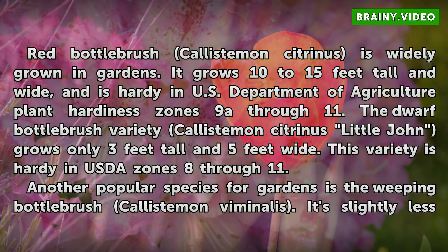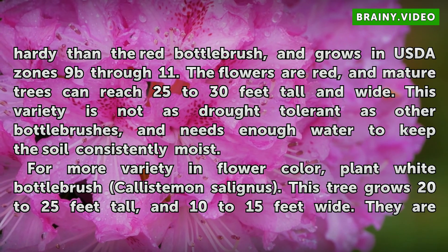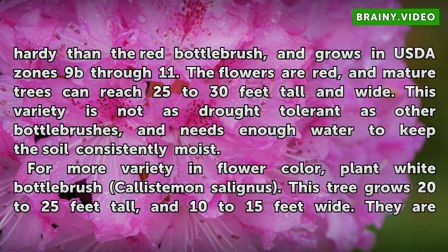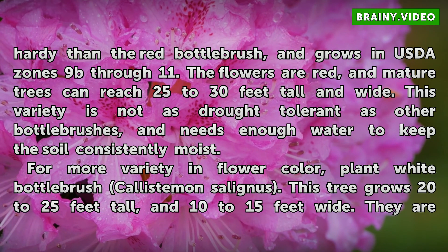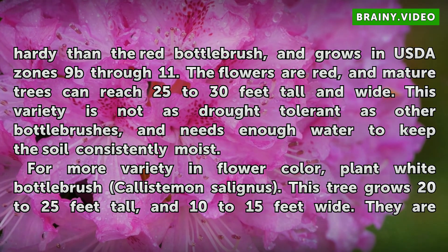Red Bottle Brush is slightly less hardy, growing in USDA zones 9B through 11. The flowers are red, and mature trees can reach 25 to 30 feet tall and wide. This variety is not as drought tolerant as other bottle brushes, and needs enough water to keep the soil consistently moist.